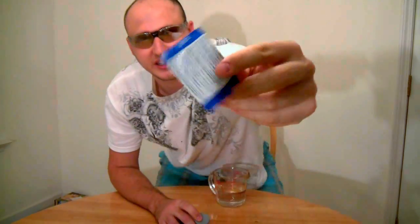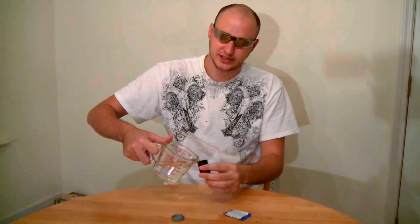What's going on guys? Today we just need eye protection, a film can, and the Alka-Seltzer. We're gonna open the film canister and we're gonna make a rocket.